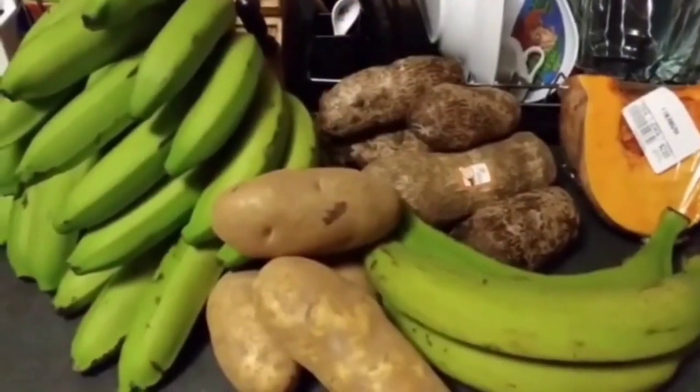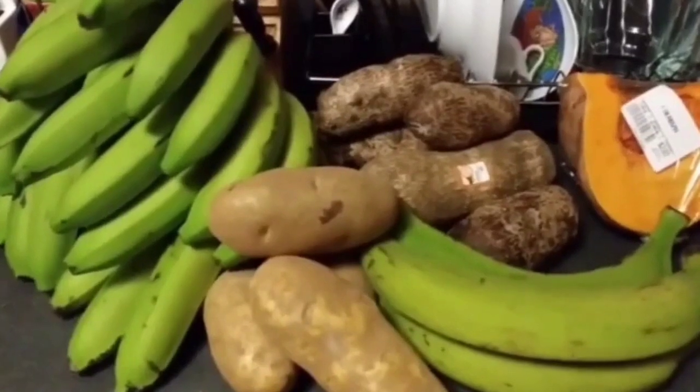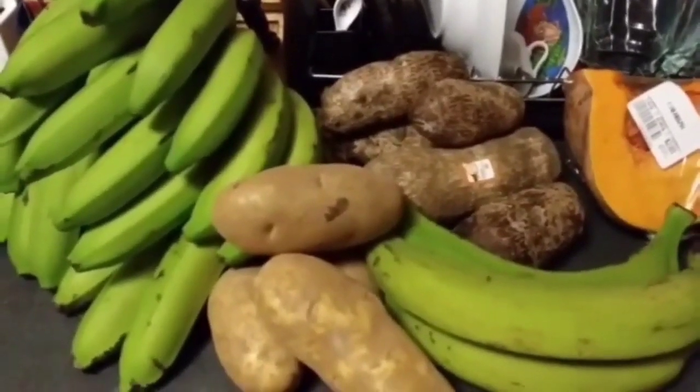I'm going to call this the Dominican pasteles, because it's half Puerto Rican and half Dominican.